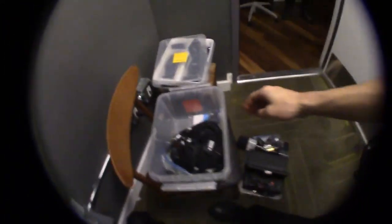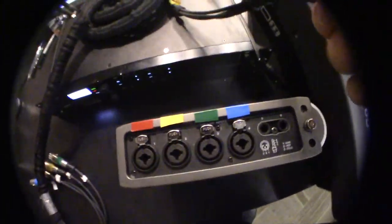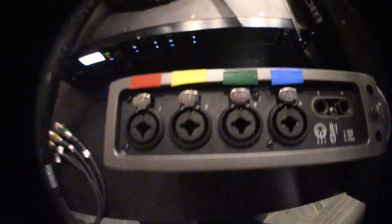Now we're going to take this cable right here — this is the 4-channel audio snake. We're going to go with the same colors that are on the recorder, in the same order starting with 1. So 1 is red, 2 is yellow, 3 is green, 4 is blue.